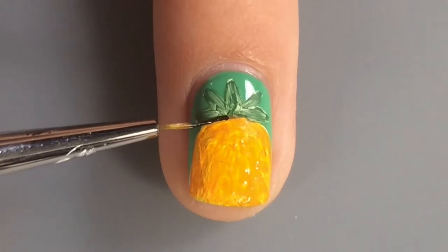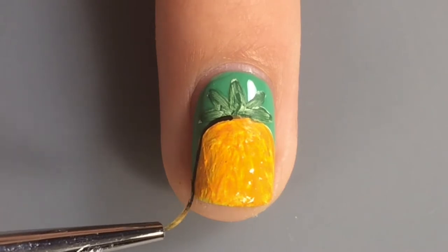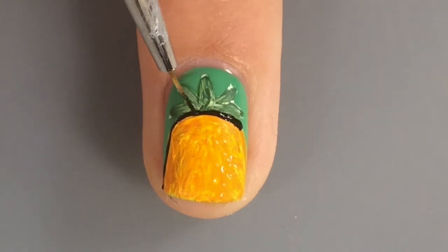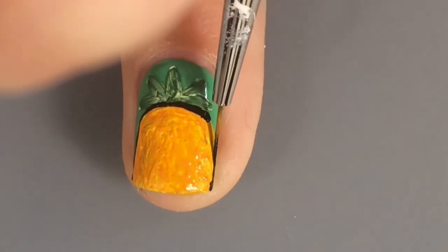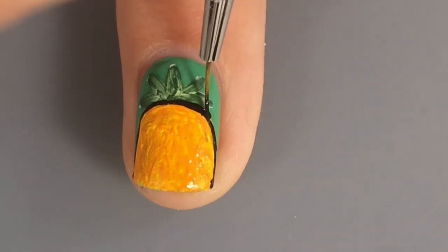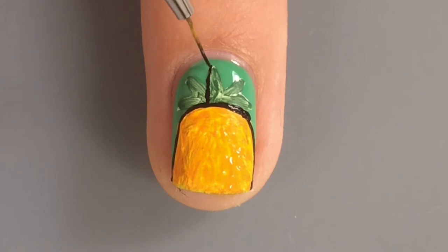And I just did that, blah blah blah, and then I outlined it all with black. And yeah, this was really hard. I really did not want to mess up, so I used a teeny tiny brush for this. And thank goodness this turned out because my last few attempts at nail art have not been good.